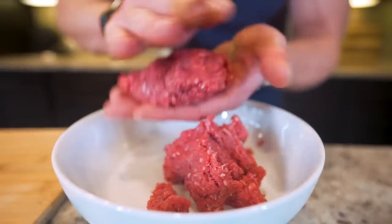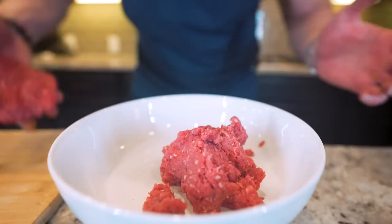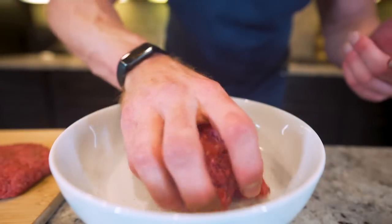We'll go ahead and start forming them into patties. If you want this to cook optimally, the thinner the better. Once we got it shaped up, sit it on a cutting board, then we'll go ahead and get the other one pattied up real quick.